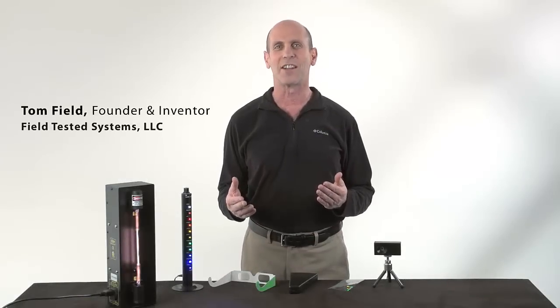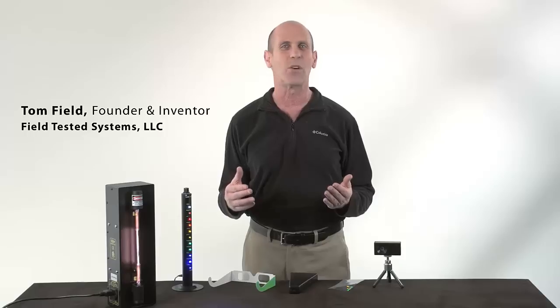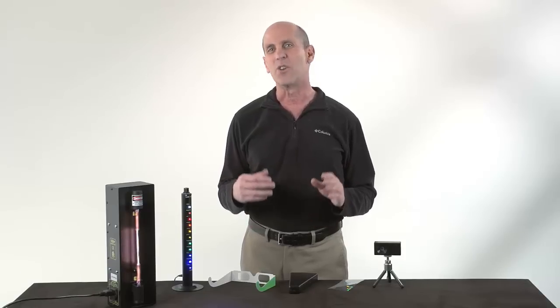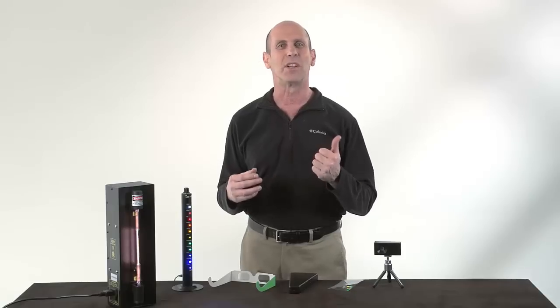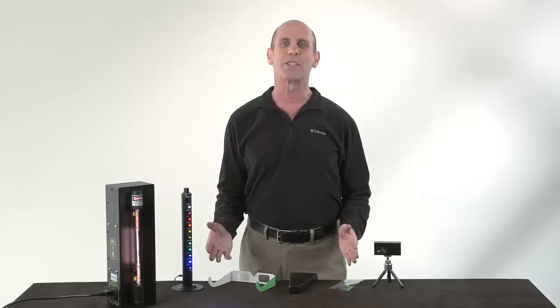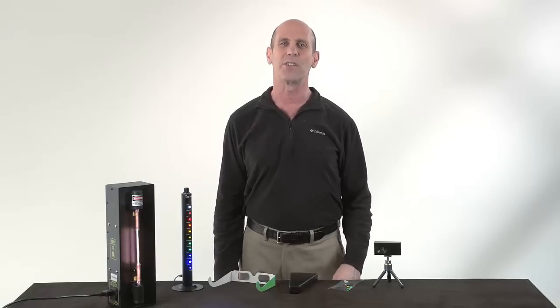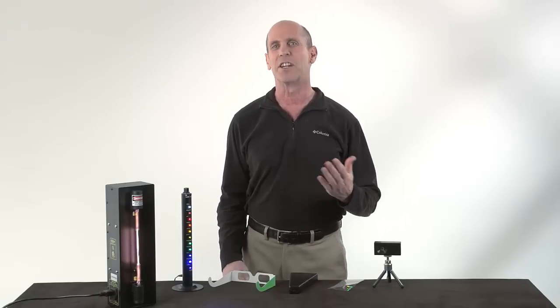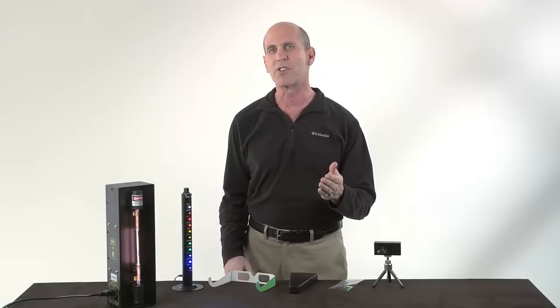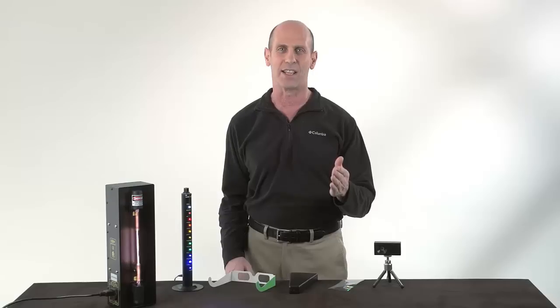Do you teach high school or college level physics, chemistry, or astronomy, or even light and color in middle school? Are you frustrated trying to teach the visible light spectrum, diffraction, or spectroscopy? Hi, my name is Tom Field, and I'm the founder of Field Tested Systems. I'm passionate about science, and I'm committed to helping teachers like you inspire their students to love learning science.